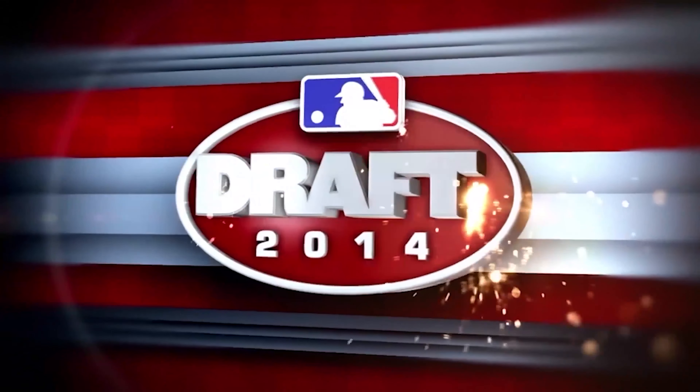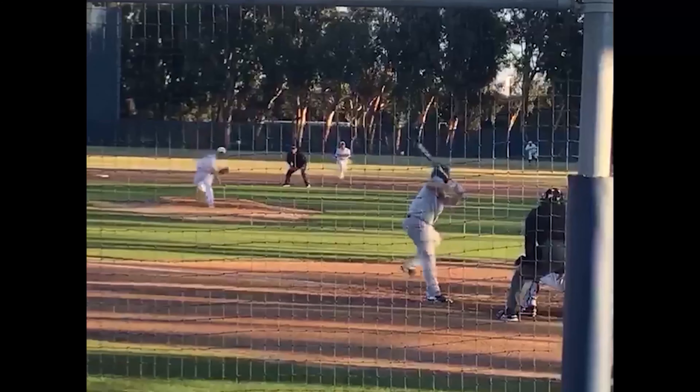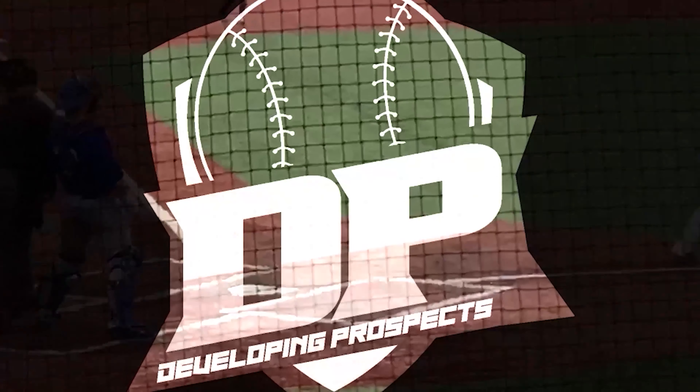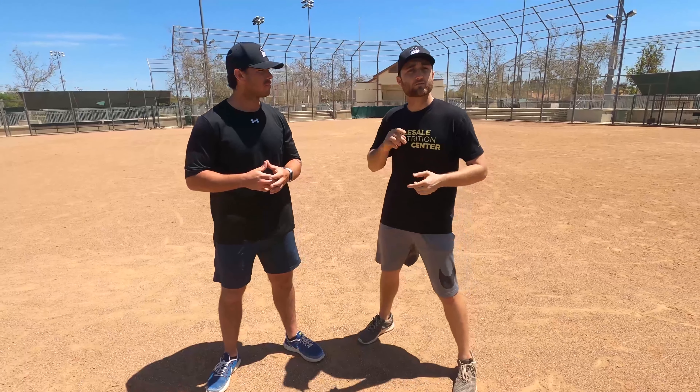Without further ado, let's jump right into it. The first thing we're going to jump into is the first thing that we notice as coaches. We've coached high school baseball for three or four years now, and we've also done sports showcases. We've seen a lot of players not have the proper dress. The first thing we're going to look at as coaches is what you guys are wearing. What you wear is not always the most important thing, but it really shows that you know what you're doing.